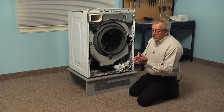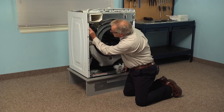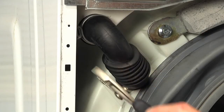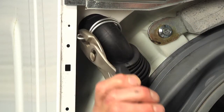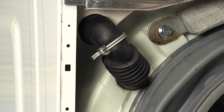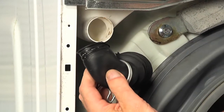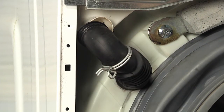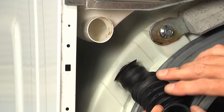Now using our slip joint pliers we're going to remove the clamp on the hose end that attaches to the dispenser, squeeze that clamp shut and pull it back down onto the hose, and we can remove the hose from the dispenser. The end of the hose that fits into the front of the tub is just a friction fit, so we can pop that out.